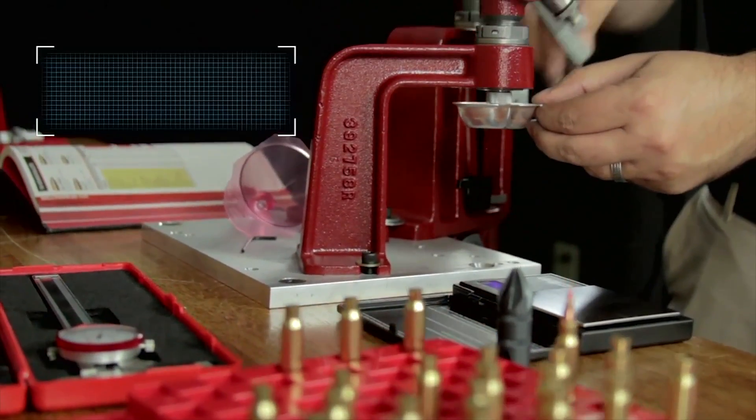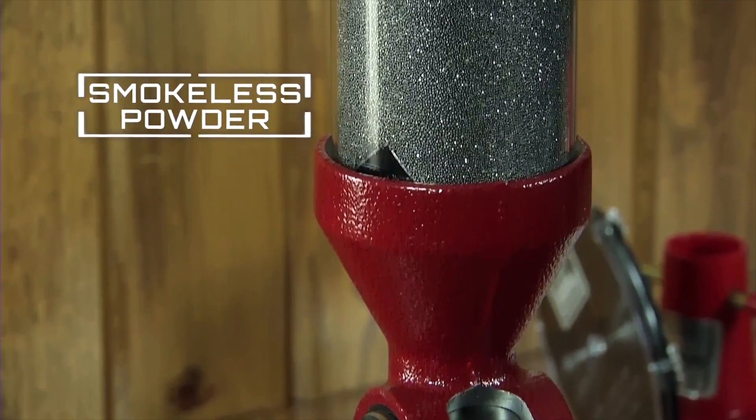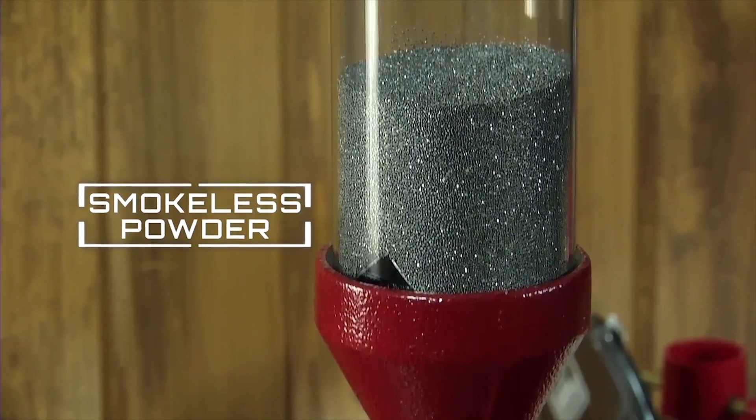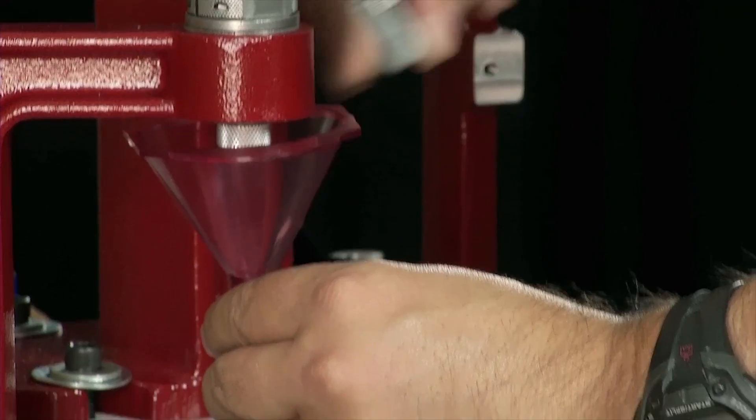Next, weigh the powder and add it to the cartridge. In most cartridges, the propellant used is a modern smokeless powder that can vary in composition and grain size, which controls burning characteristics. Measuring is very important, as the incorrect amount of powder can be extremely dangerous.